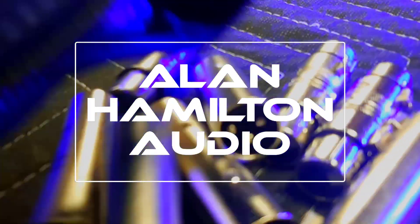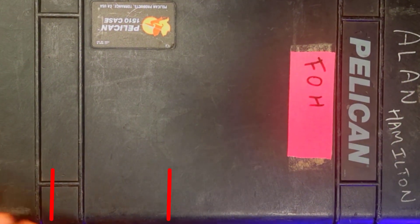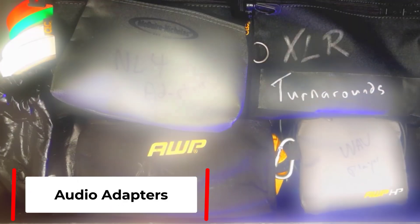I thought for today's video we would take a look at some of my most used adapters for live sound. Let's start with the Pelican briefcase and take a look.